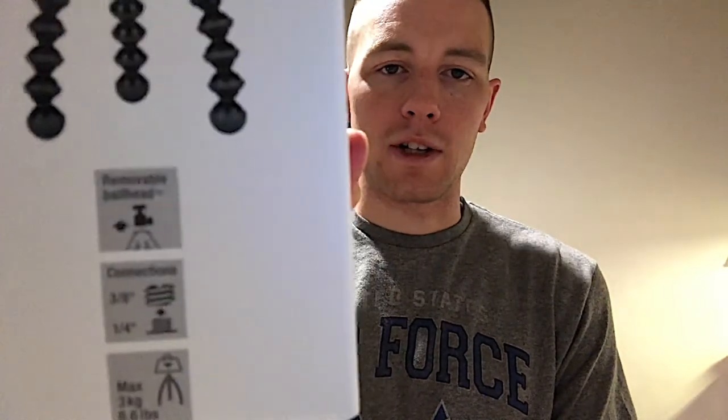Set it up and use it like this — this is perfect. Thank you guys for watching. If this review helped or if you have any questions, let me know and I'll dig in and do some further research. I have the 3K — I think there's also a 4K and a 5K, and what that means is the 3K is 3000 grams, so it holds up to 6.6 pounds, hence the GorillaPod 3K. I'll link it in the description below along with where you can buy this on Amazon. If you're not following me, go ahead and hit subscribe.